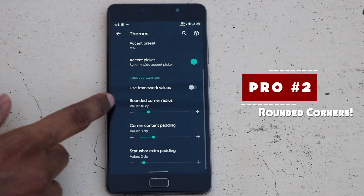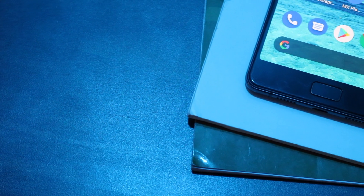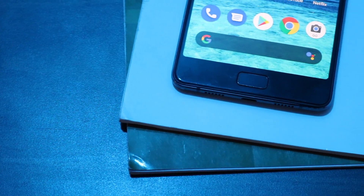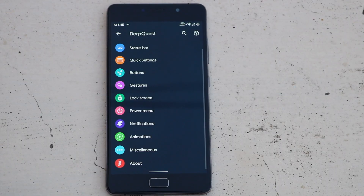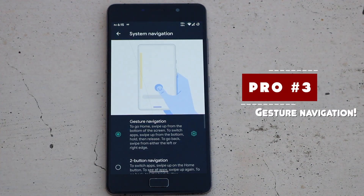The next thing on the pros list is the rounded corners feature, which might seem very simple and subtle but it definitely improves the overall look and aesthetics of the screen — it makes the device look much more modern than it actually is. Moving on, there are also a lot of options under gesture settings, with support for gesture-based system navigation.